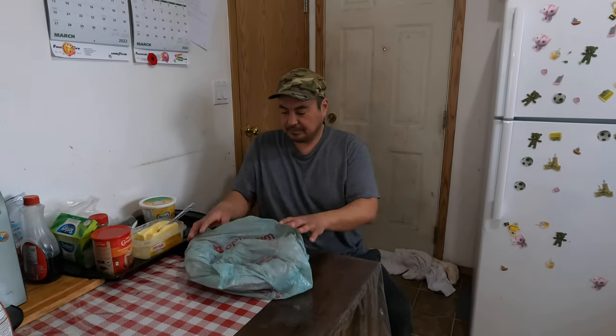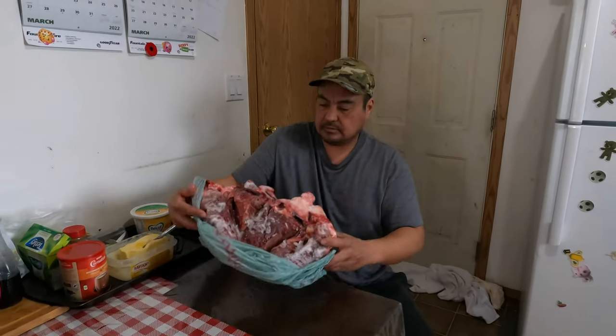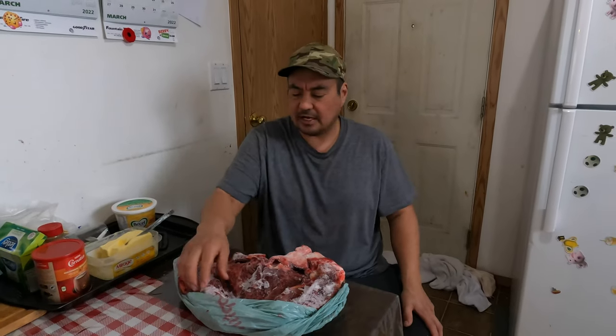Hello folks, welcome back to Outdoors with Mike — another cooking show for you. In this video, I'll show you how I cook my moose heart. We got a moose heart here from Dustin, my nephew. Sam and Dustin got it coming back from fishing. I'll show you real quick — we'll fry some up. We'll get a handsaw, cut a piece off, put it in the microwave to thaw it out so we can cut and cook it. Stay tuned folks.